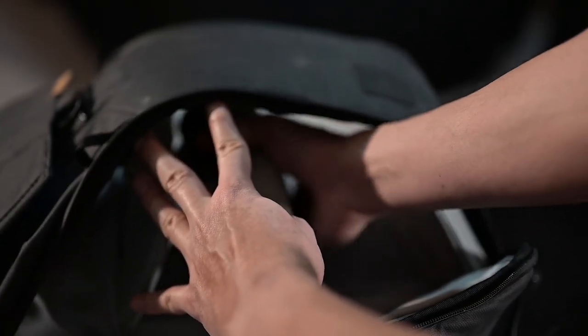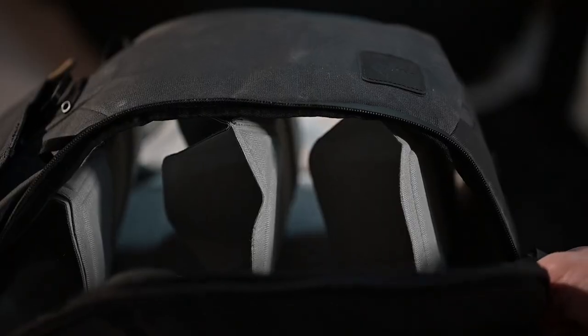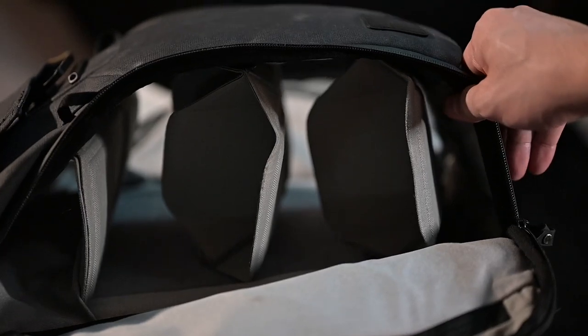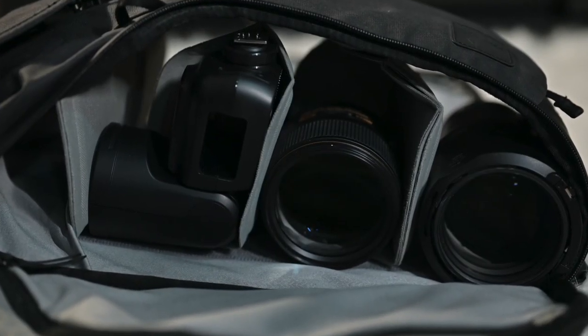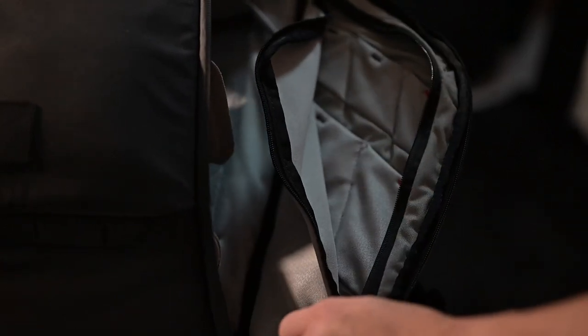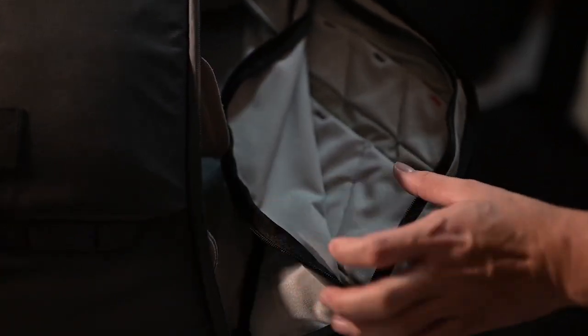This basically helps you separate and at the same time protect your lenses — in my opinion the most significant feature of this backpack and one of the main reasons why I bought it. I do carry all these lenses with me alongside my two mirrorless cameras. On the side, this is where I put all my extra batteries, memory cards, and other cables and gear.